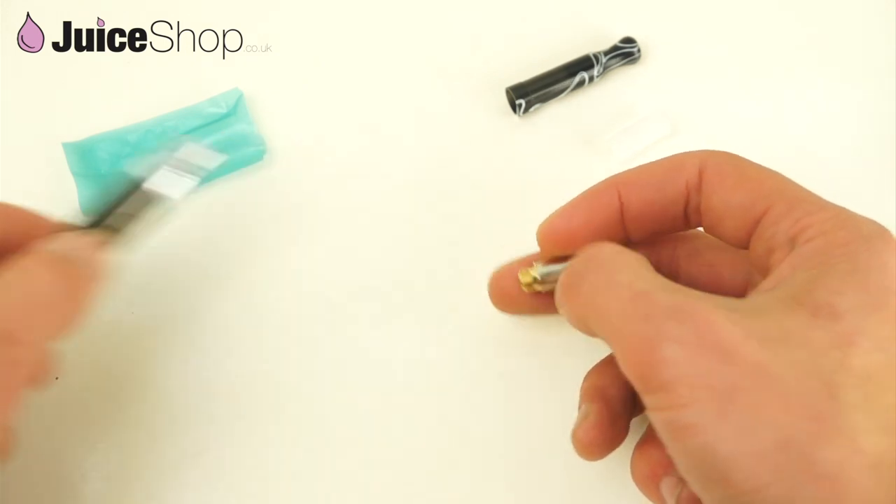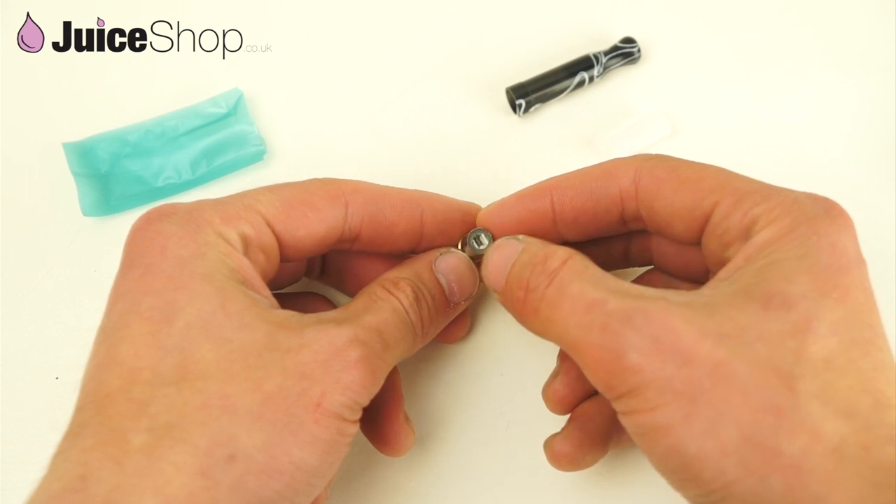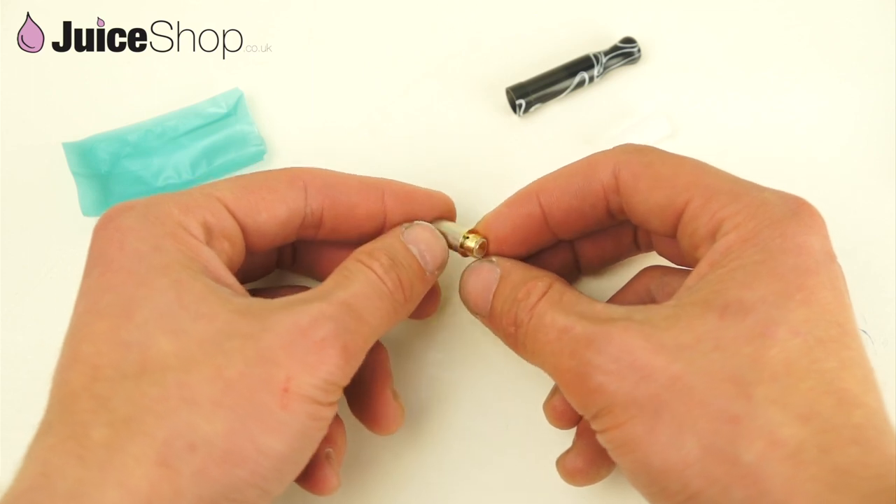Alright, and that's the atomizer. It's a low-resistance atomizer — the coil is right there. It's a 510 connection, should fit on pretty much any battery you have.